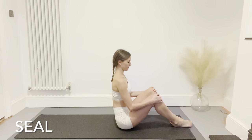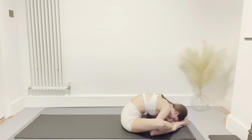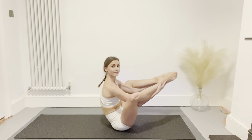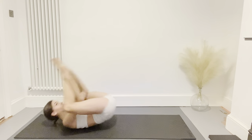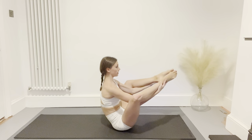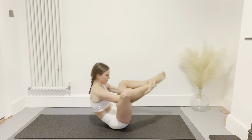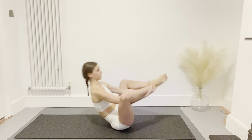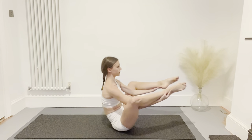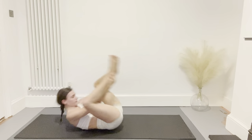Bring your feet together, open your knees, and bring your arms under your legs, reaching your forehead down towards your feet. Finding your balance, lift the feet up and clap them together, then rock back with your feet above your head and clap them three more times, sit back up and repeat. This is the seal — rocking through the spine should feel like a gentle massage. Hold your balance with the feet in front of you, then again as you rock back with the feet behind your head.